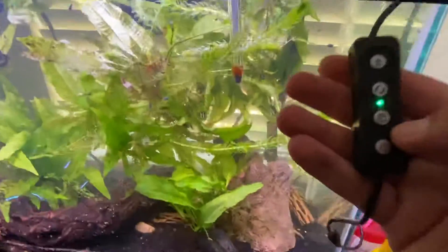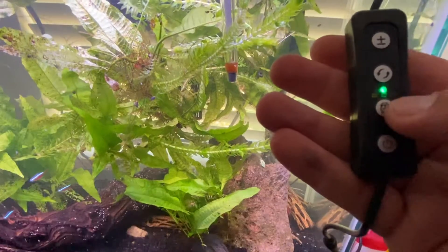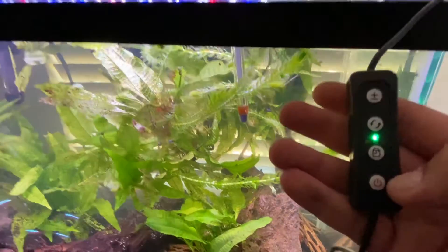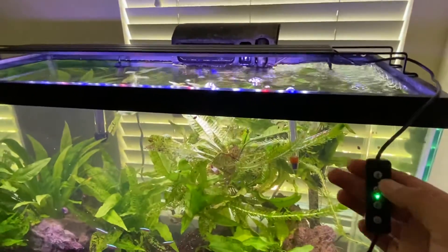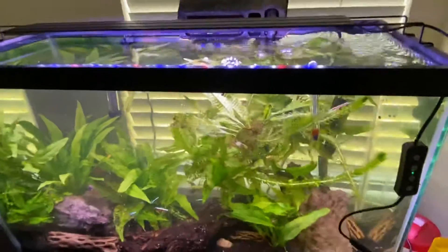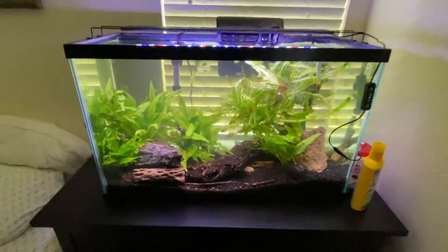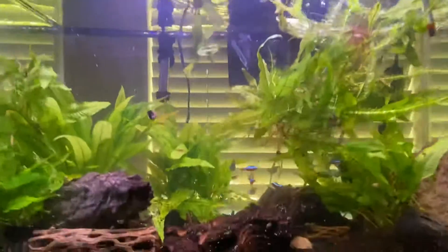On top of that they have a timer — three hour, six hour, and twelve hour. It just depends which one you want to set up, or you don't need to use the timer at all. Best fish tank light under fifty dollars, multiple different options depending on what size tank you have, and I think my fish are going to love it.